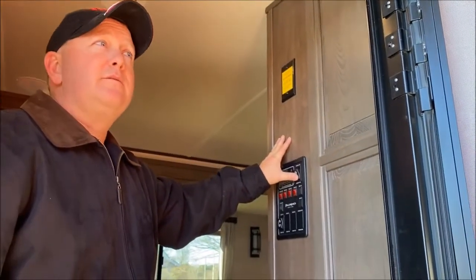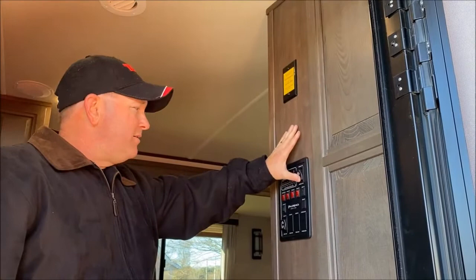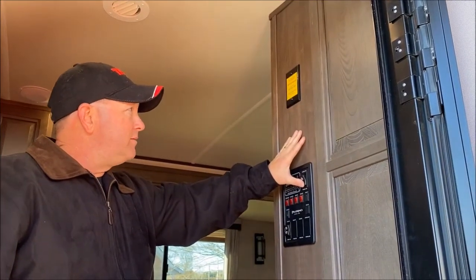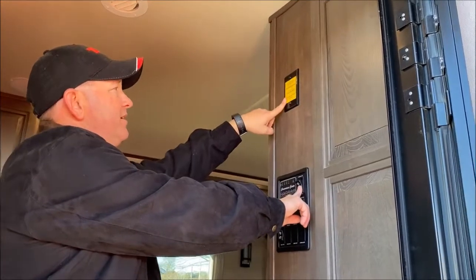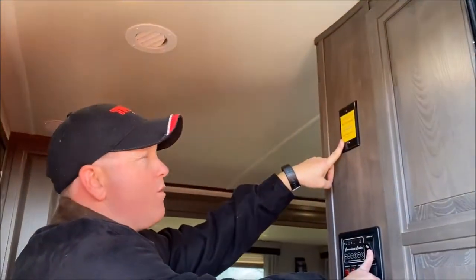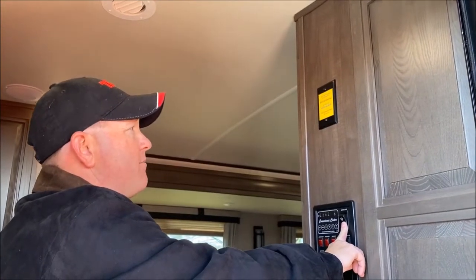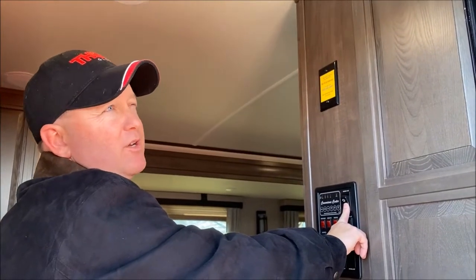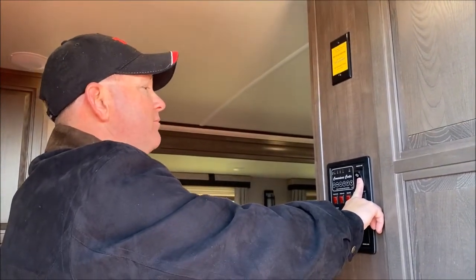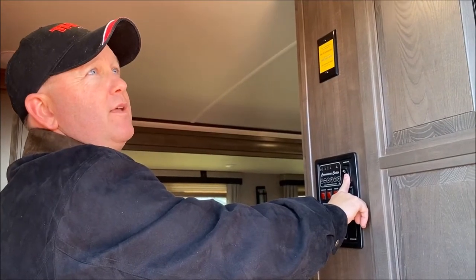I'm going to bring that in to make the camper warm up a little bit — it's cool out. While I'm bringing that in, it is pre-wired for Wi-Fi internet. Some models already came with that; this particular trailer didn't, but we can upgrade that later.